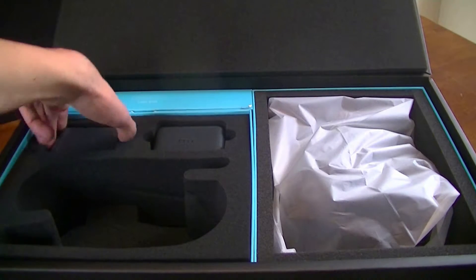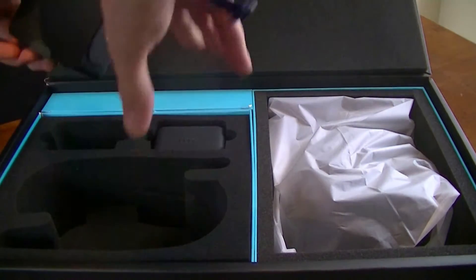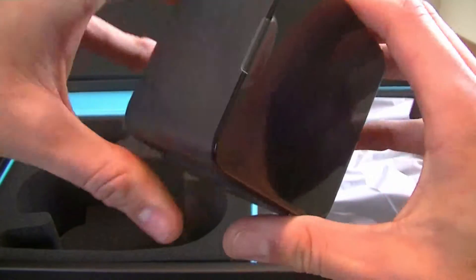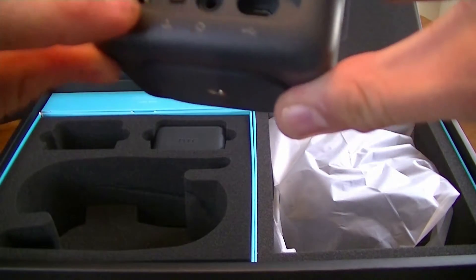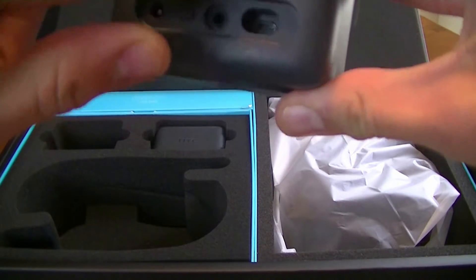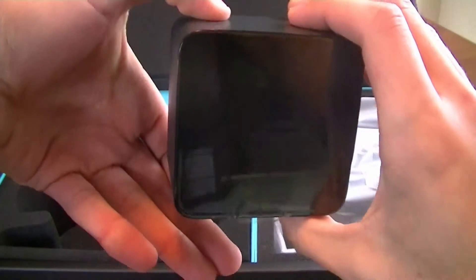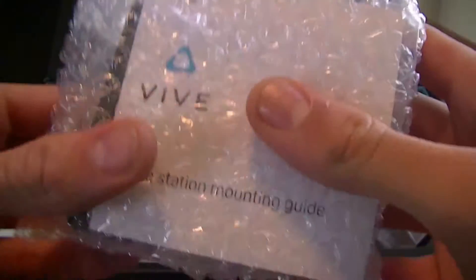Let's see what else is included. Here are the sensor bars — you got to place them in your room and this is how they track your headset. This is what the back looks like: this is for the AC power, and I think this is for the sync cable. These also can mount to the wall — I'm going to have to mount these on my wall. You need these to play pretty much any VR game, as this is what tracks your headset. It does come with two of them and they are exactly identical. These are the base stations, and this is how you can mount the sensor bars to a wall.